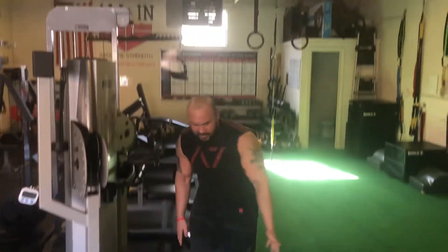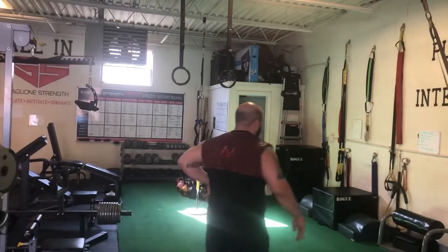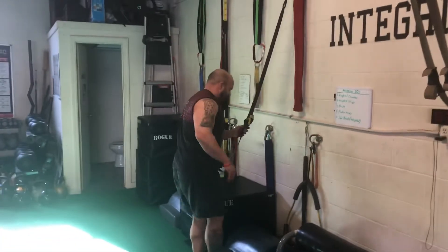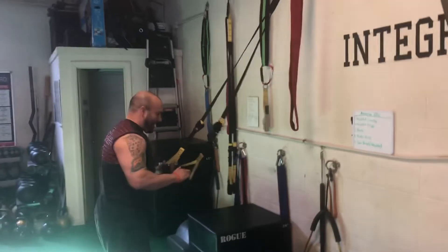Now if you don't have a functional trainer, you can also use something like a TRX or some sort of supportive strap and you can just do bodyweight sissy squats.